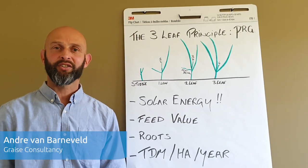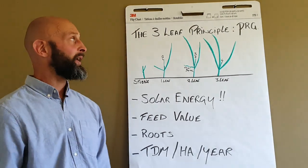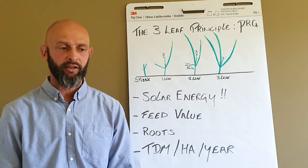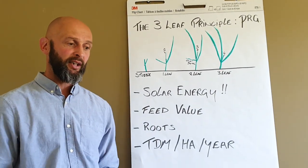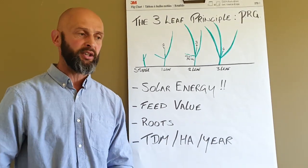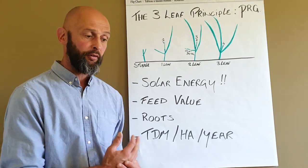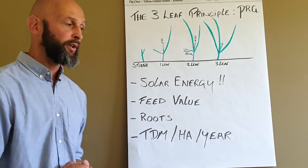Hello, I'm Andre Van Gogh from Graze Consultancy, together with AGE TV, bringing you some of these short videos. Today I'm talking about the three-leaf principle in the perennial ryegrass plant. We often talk about having the right pre-grazing cover — 3,000 to 3,200 for pre-grazing yield — but this should coincide with the right stage of the three-leaf principle of the perennial ryegrass plant.